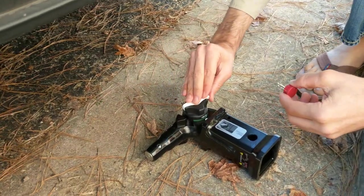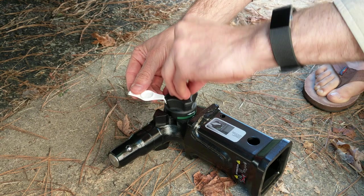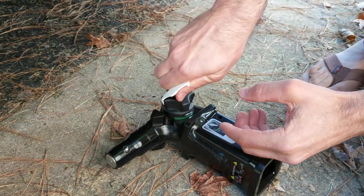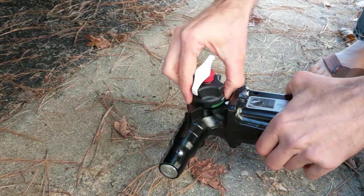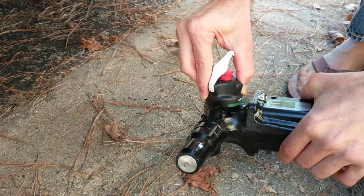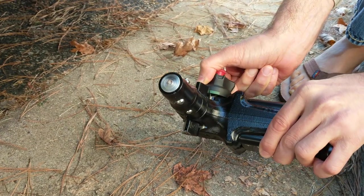You open this white flap — it's a plastic flap — open it up, stick the key in, turn the key counter-clockwise. That allows this entire unit to lift up and you can move it over to the unlock position.